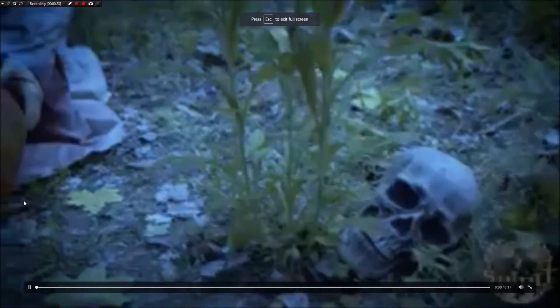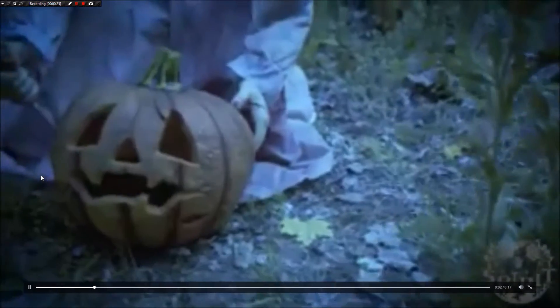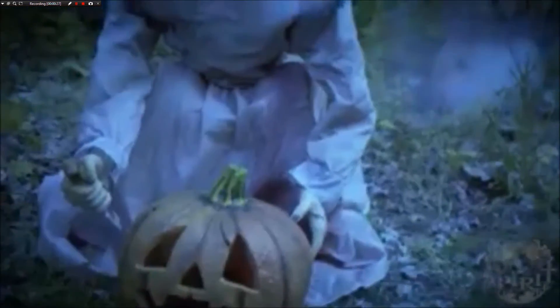So here's the video. 'Look at my cute pumpkin. I carved him just for you. Now I'm gonna carve... You!'